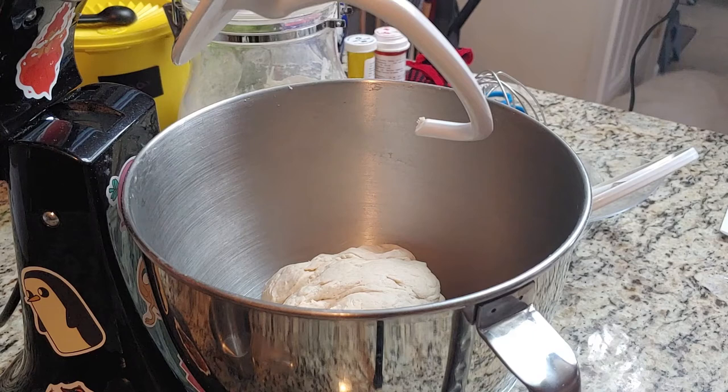I am just gonna let this rest for about 30 minutes, and then we'll come back and start making pretzels.